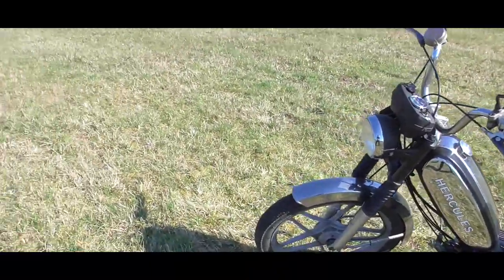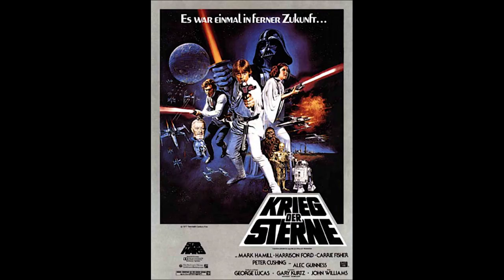Gebaut wurde die Prima 5 erstmals Mitte der 70er Jahre, also als Star Wars gedreht wurde. Jedenfalls hoffe ich, dass dieses Jahr wieder ganz viele schöne Mofa-Vlogs zusammenkommen und ich meinen Nachbarn wieder richtig hart auf den Sack gehen kann. Und die Moral der Geschichte: kauft euch gefälligst einen Mofa.